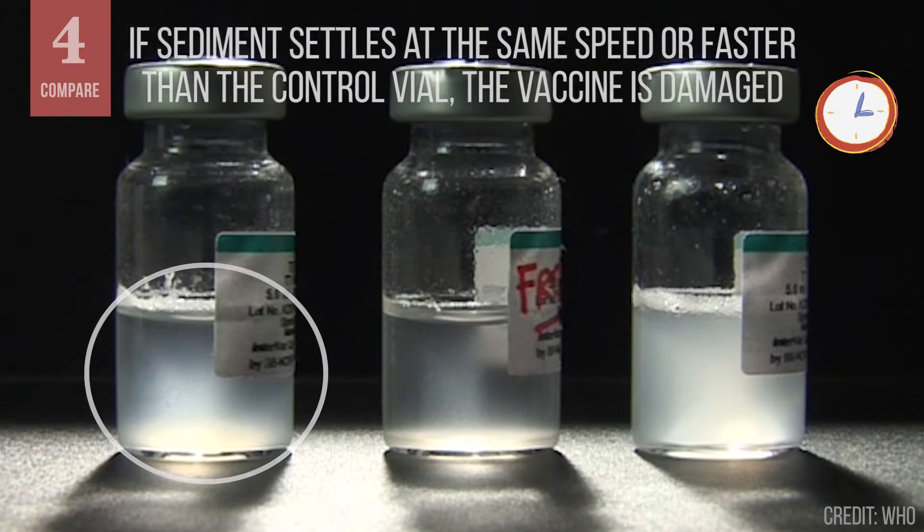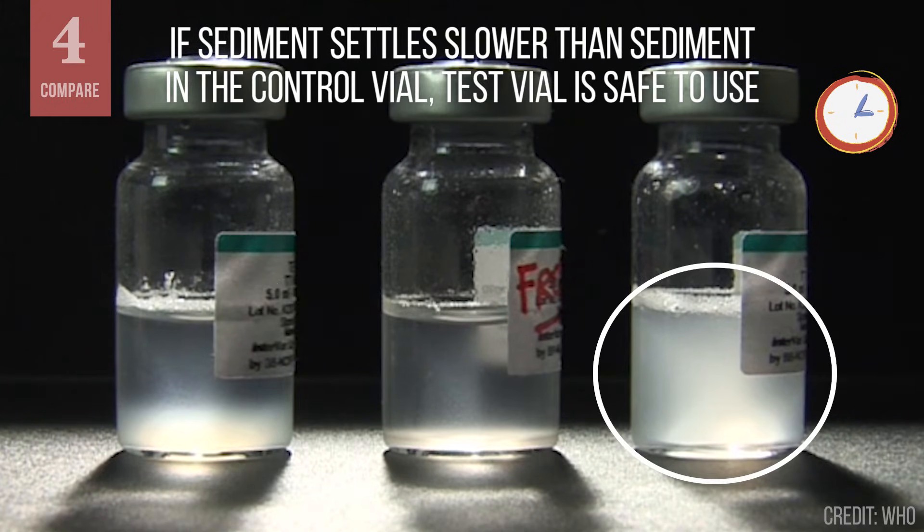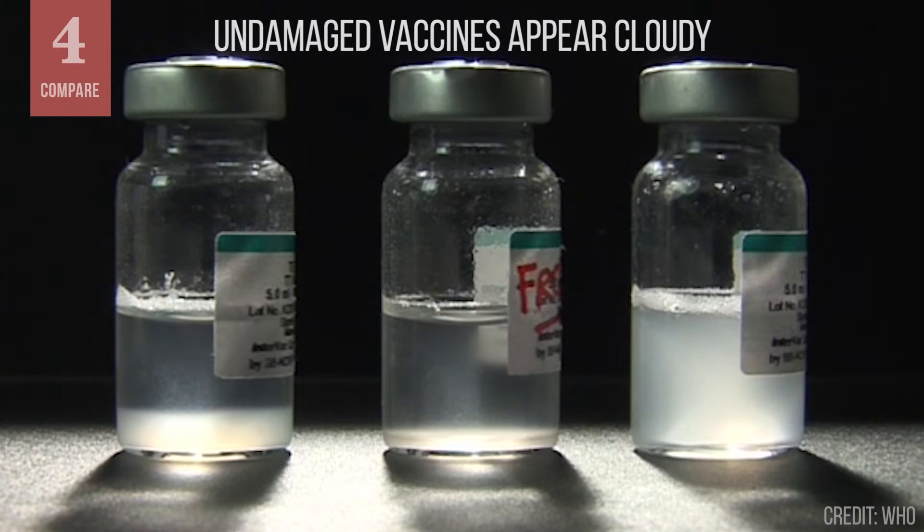If the sediment in the test vial settles at the same speed or faster than sediment in the control vial, the vaccine is damaged. If the sediment in the test vial settles slower than the sediment in the control vial, you can conclude the test vial has not been frozen and is safe to use. Vaccines that have not been damaged by freezing look cloudy.